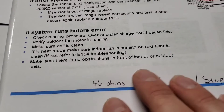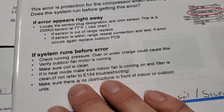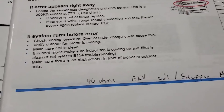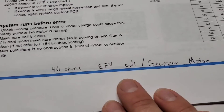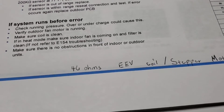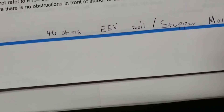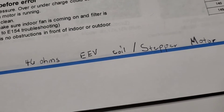Make sure there are no obstructions in front of the indoor or outdoor units. Indoor fan not running in heat mode and a dirty filter can cause this. In cooling mode it could be something else. Let's talk about the EEV coil and how to check it. 46 ohms is what you're looking for on each one of the wires going to that stepper motor.